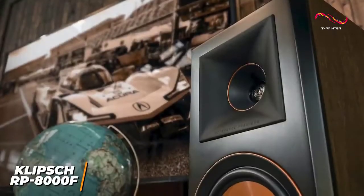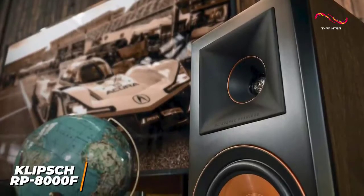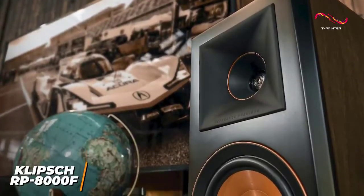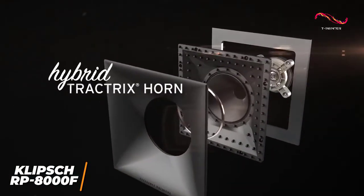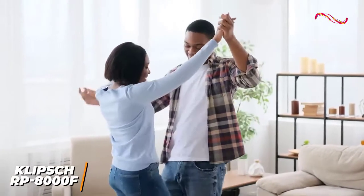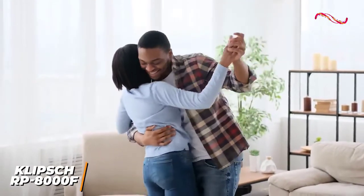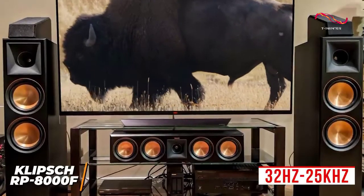You get a magnetic removable grille for protection, bass reflex from the rear-firing Tractrix port, and dual-binding posts for bi-wire or bi-amp connections. The 90x90 Tractrix horn-loaded technology is ideal for music listening, which improves efficiency, reduces excess reverb, and maintains a smooth response to suit most genres.